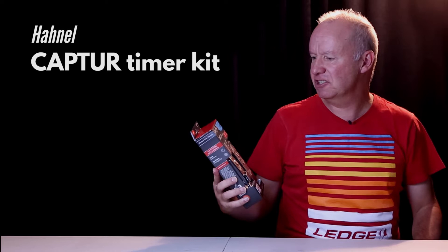Hey there, this is Ray Salisbury from Nelson, New Zealand. I'm super excited to be unboxing the new Harnel Timer Kit. It's for long exposure time-lapse photography. Just got it yesterday, we're going to open it up and talk about it. Let's go!